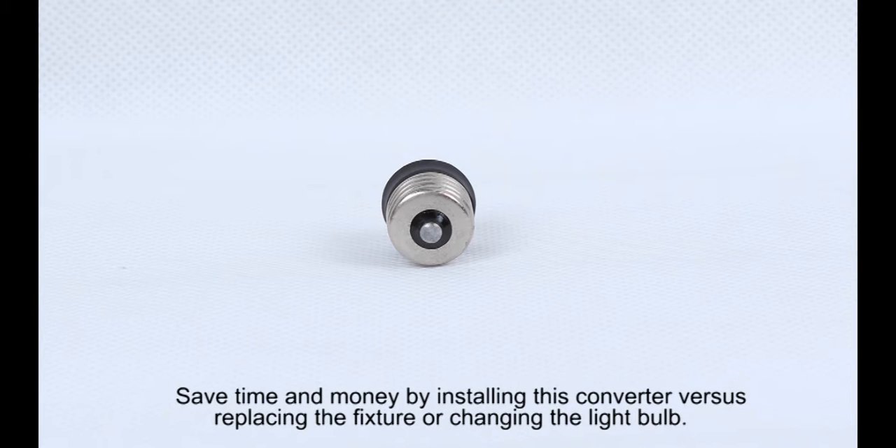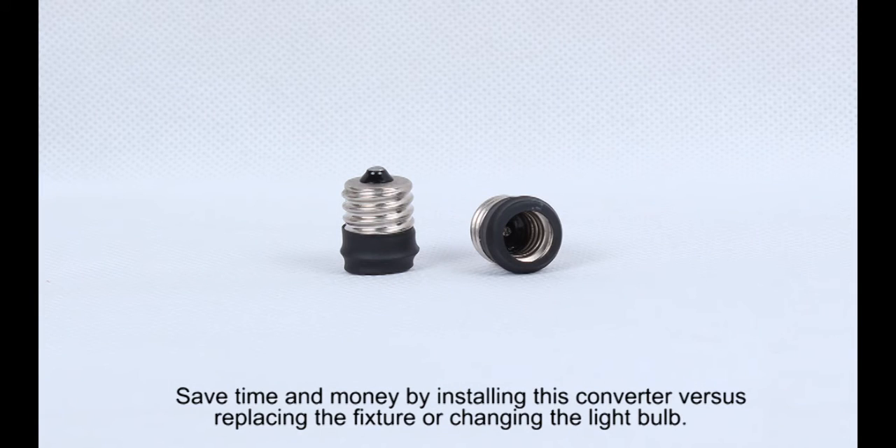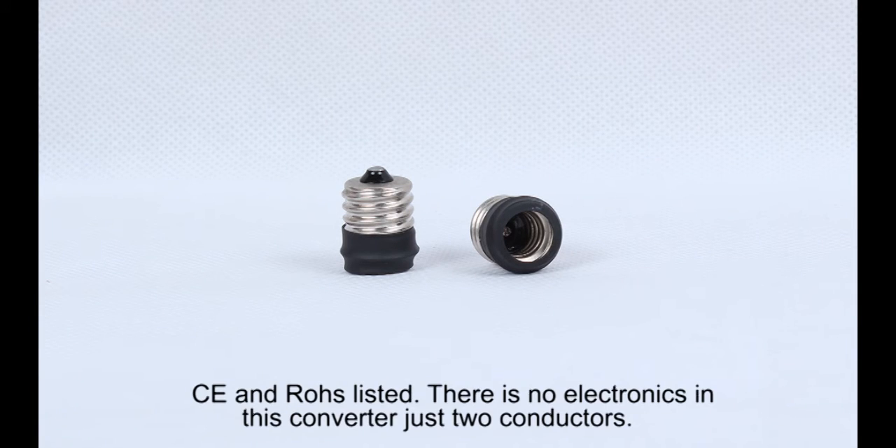Save time and money by installing this converter, versus replacing the fixture or changing the lightbulb.